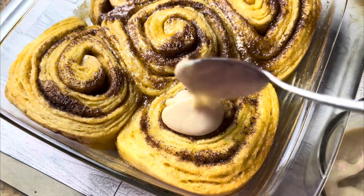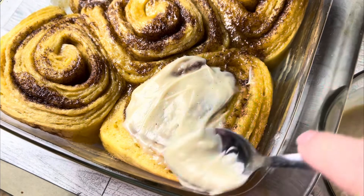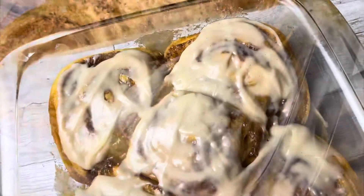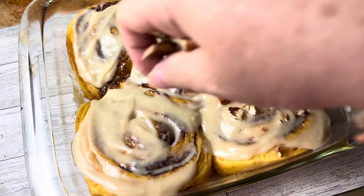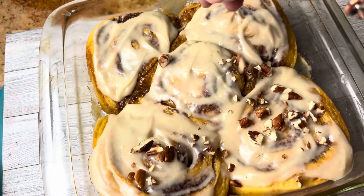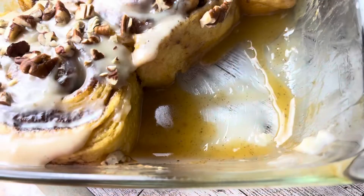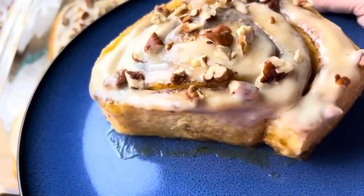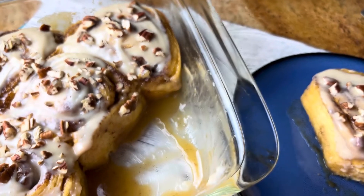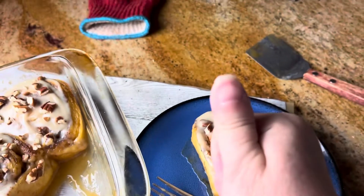Now I'm just adding my yummy frosting to each one on top. Oh my gosh, they smelled so good! I got all my frosting on, and now I'm just adding my chopped toasted pecans. These were absolutely amazing — I was a little skeptical. Look at the brown sugar butter sauce it makes on the bottom. I couldn't wait to try a bite, and it tasted exactly like a Cinnabon, I'm not kidding. You have to give this a try — you won't be sorry.